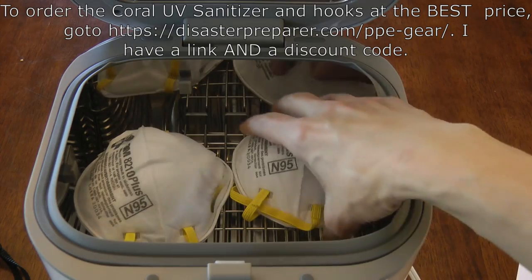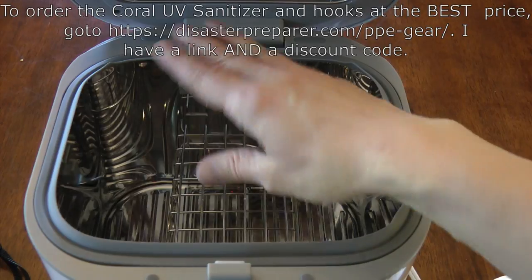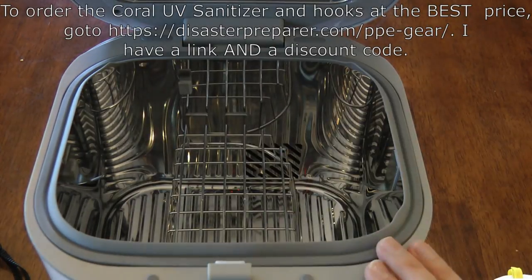Five hooks get mounted. You set the basket in upside down, threading the front hooks and resting it, and then you just set your two respirators in there.